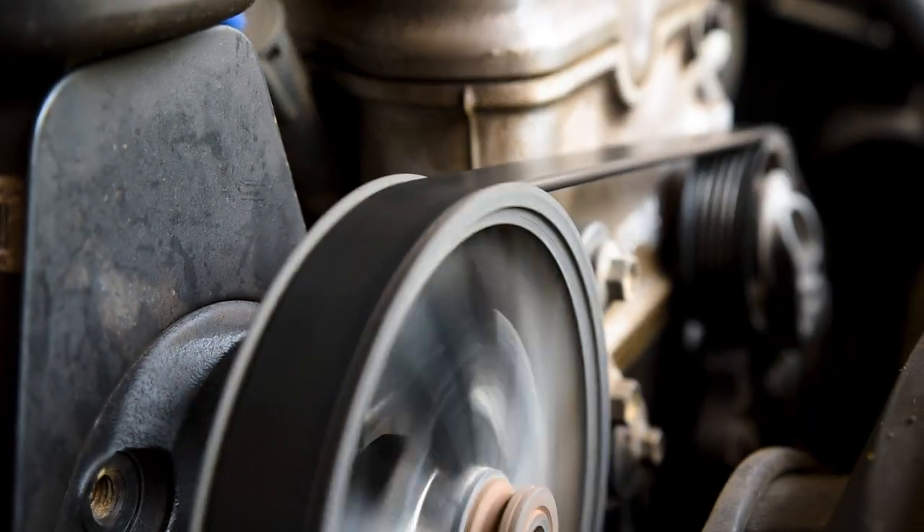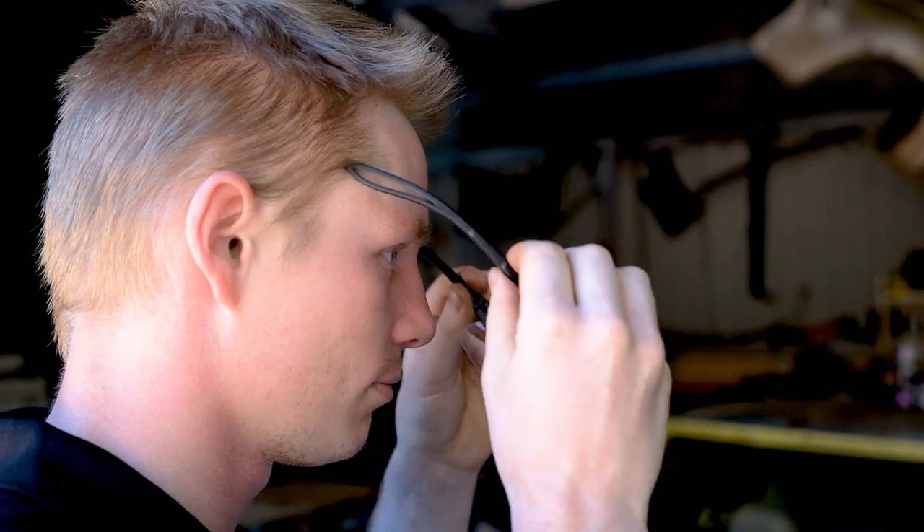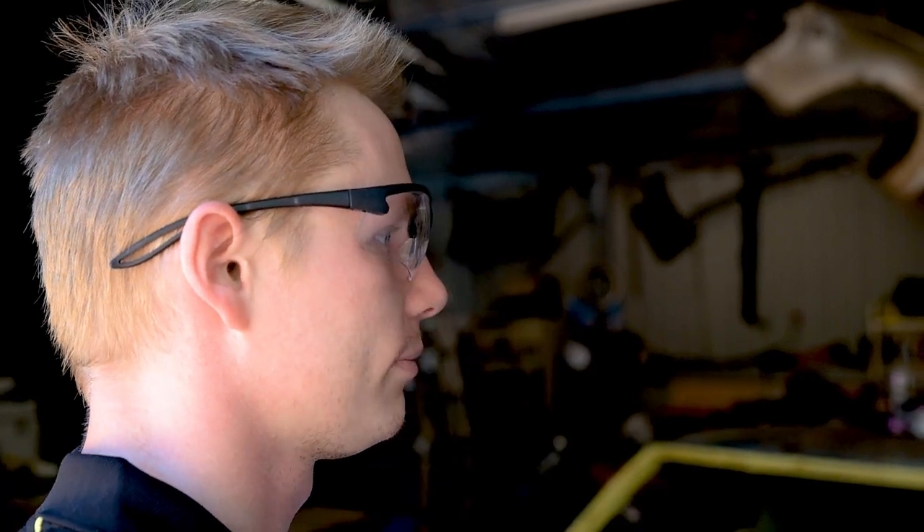Diagnosis will typically be done with the engine running, so be careful where you put your hands, wear all the necessary safety equipment and tie back long hair.